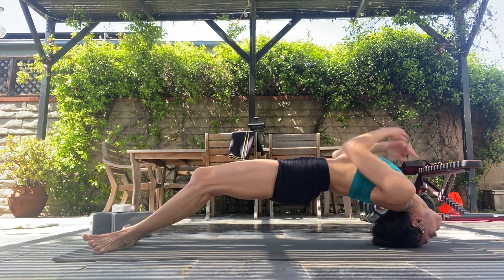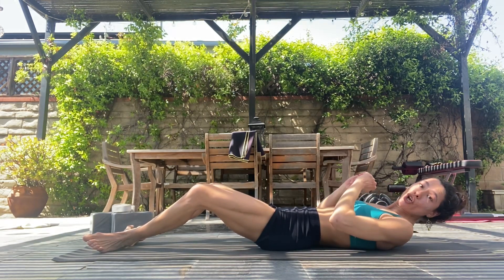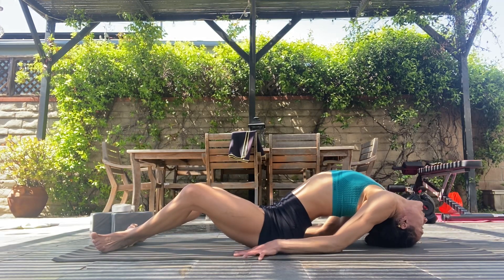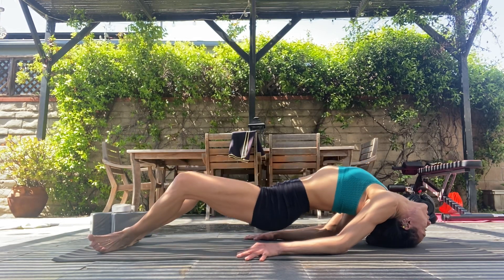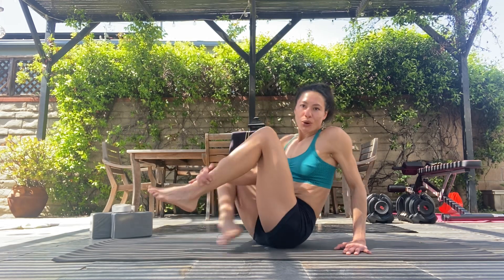Another way to work this, if you don't feel safe taking both hands away but want to play with lifting the hips off the ground — lift the chest and the sternum up, bring the crown of the head down, keep your hands here, and then practice lifting up a little bit at a time. Just so you get used to having the weight on the neck and how much you have to work in order to do the full position.